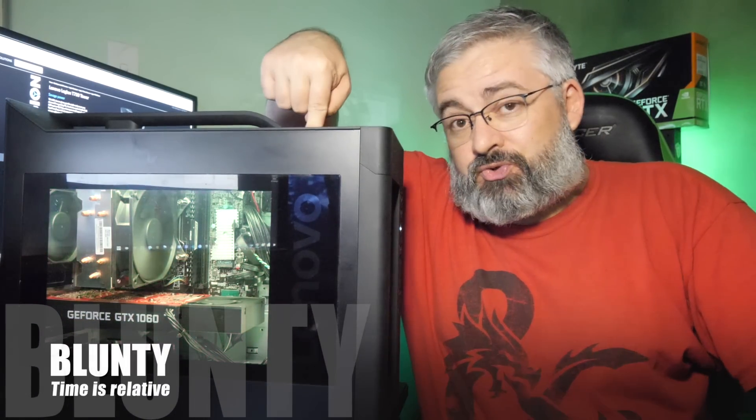Hello again, I am Blunty. This right here is the Lenovo Legion T730 gaming tower, which I think in a previous video I accidentally called the C730. That's a different product altogether — one of the little ITX machines. I might have even called it the Y530 at one point in some video or other.